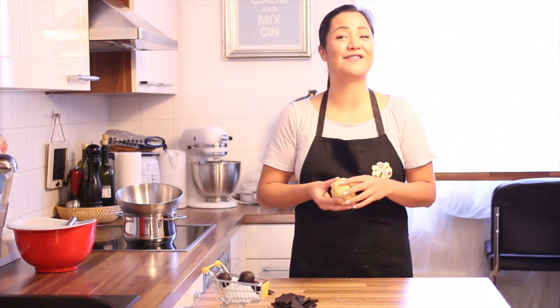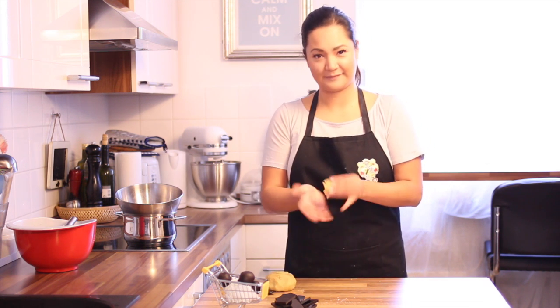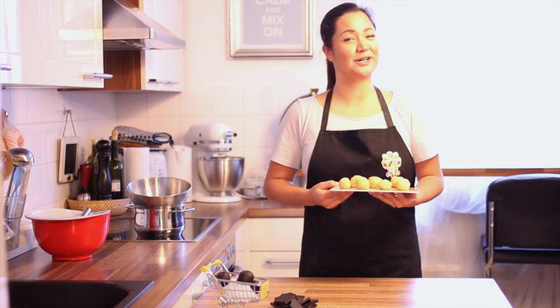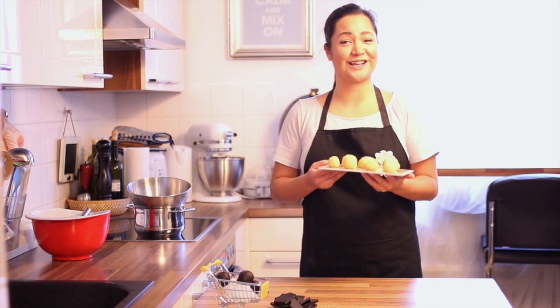You can eat this already, but I love it covered with chocolate. So let's roll out some balls out of the marzipan. As long as we are melting the chocolate, put the marzipan balls into the freezer so that the hot chocolate sticks faster to them.